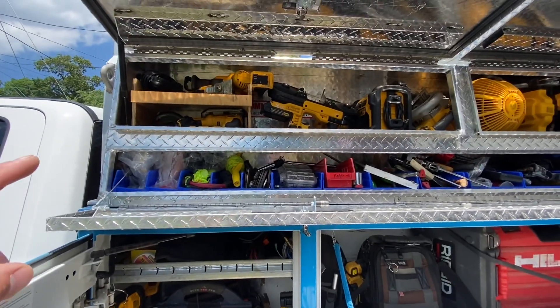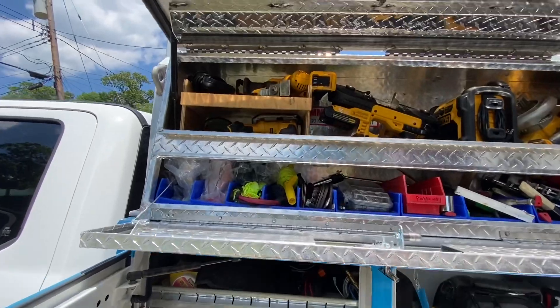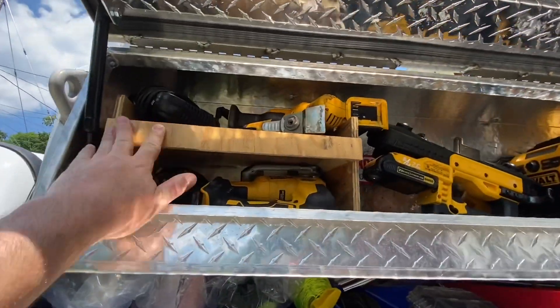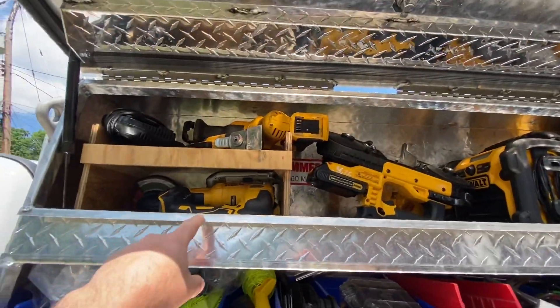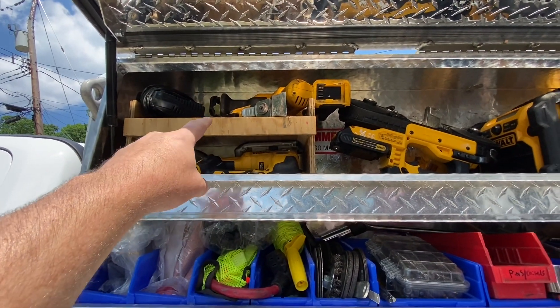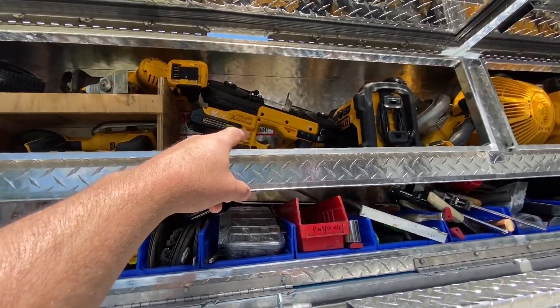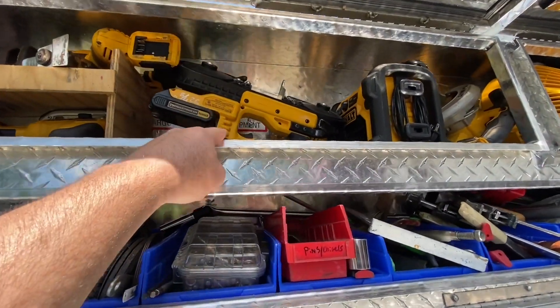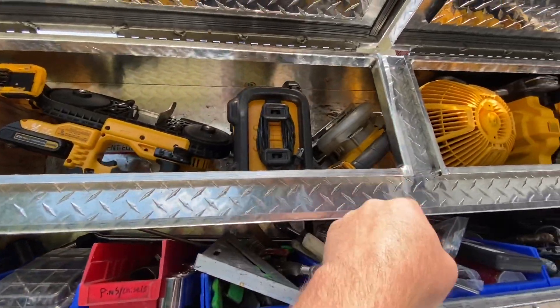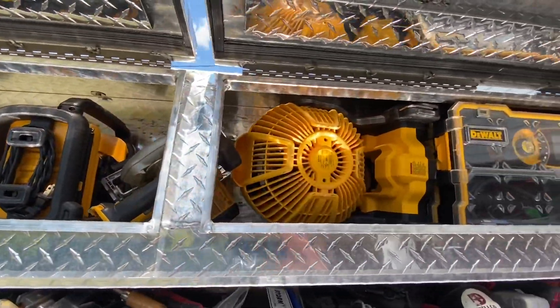I've got aluminum toolboxes on top. So I've got a little makeshift plywood shelf in there. It separates all my DeWalt cordless tools. I've got a grinder, a sawzall, a multi-tool, a jigsaw, a portable band saw, and a radio fan.